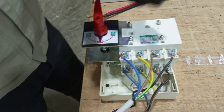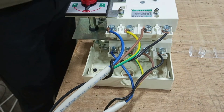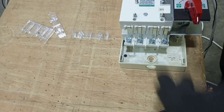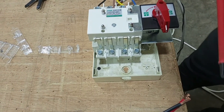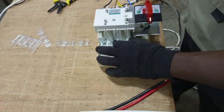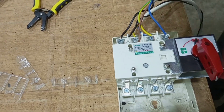Now we have our two three-phase supplies connected to the changeover switch. We are now going to the output. We connect blue out, yellow out, brown out, and then neutral out. In this demonstration we have a single phase consumer unit, so we are going to pick one line and then neutral from the output to supply our installation.